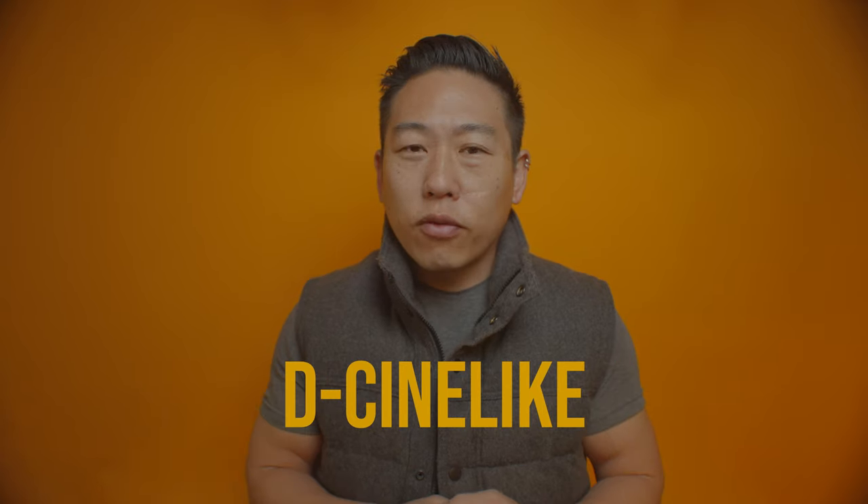Let's shoot with the D-Cinelike color profile. You can configure that in your goggles, and you can boost your contrast and saturation a little bit just in your goggles. Now, usually on regular pro cameras, you can shoot on a log profile and they give you a display LUT so you can see the contrast and color. DJI doesn't have that, so you're going to have to get used to flying with this flat image. You're not going to be able to see the details and stuff like that in-goggle.